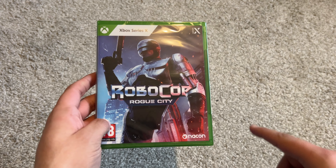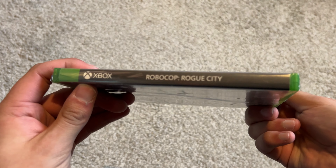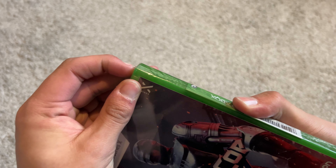Before we get into this video, if you enjoy this moment, like, comment, subscribe for more. You can support me on Patreon, follow me on Instagram — links in the description. I'm gonna open this up. It is beautiful. If you guys haven't seen the gameplay, it looks mental. Now the disc is loose in this.